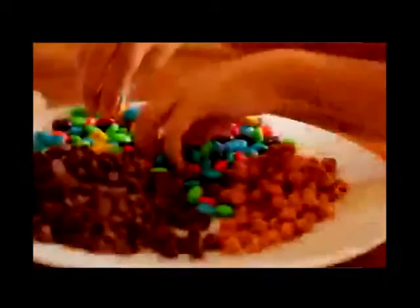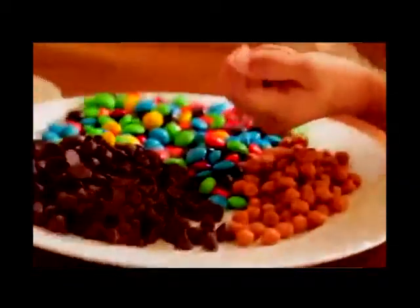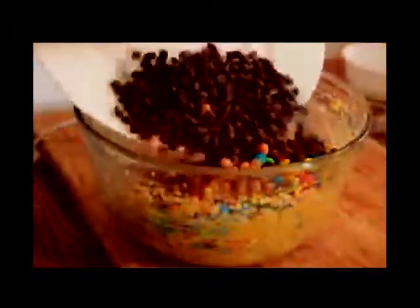That's all mixed up and it looks good — it tastes good just like this. Now for the add-ins, I'm using chocolate chips, M&Ms, and some caramel bits. You can really use whatever you want — the uglier these cookies are the better. Load it up with whatever you want: coconut, toffee, whatever. Mix that up until it's well combined.